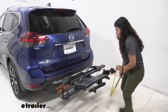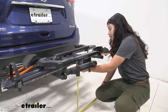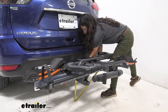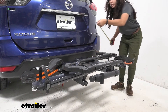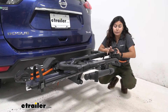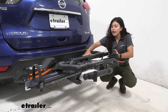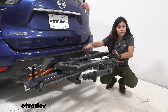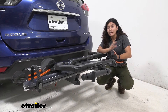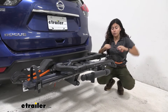Let's also take a look at ground clearance. Underneath the tray to the ground it sits at 21 and a half inches, and then underneath the shank to the ground it sits at 12 inches. Now ground clearance is important when you're going up steep inclines like driveways or hills. The fact that your bikes are sitting a bit further up than your shank is going to be important because as the front goes up the bottom goes down, so your bikes are going to be safer that way.